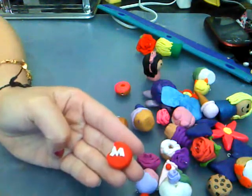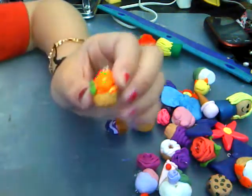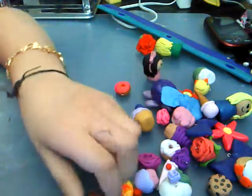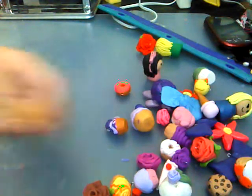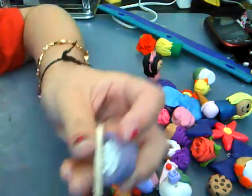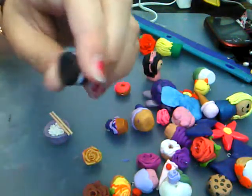A purple rose. A rose with a cupcake. A M&M. A cupcake. And a sunflower — a natural kind. Yellow rose. A rice bowl with a chopstick. Oreos.